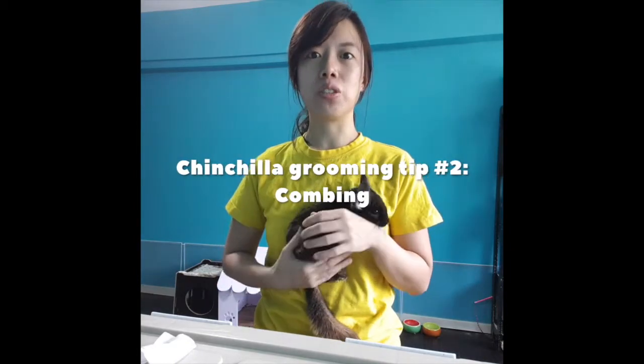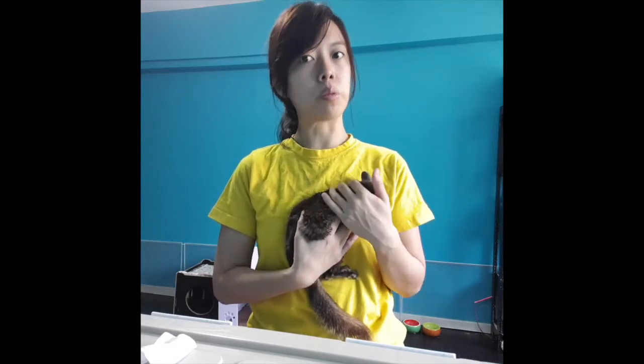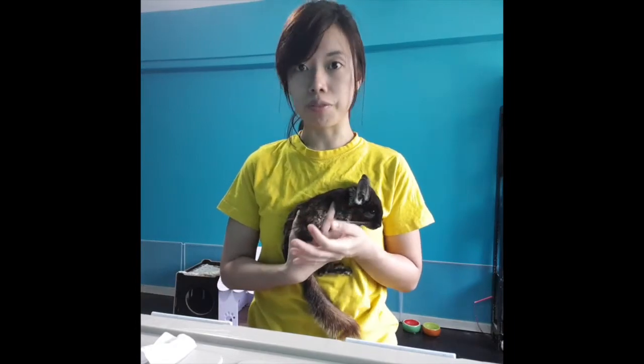Hi everyone! Today we're going to be talking about chinchilla grooming. A dust bath is sufficient for a few times a week, but then once in a while, maybe once every few months, you may need to comb your chinchilla because there's a lot of dead fur.